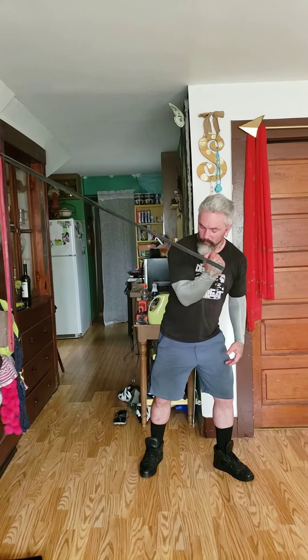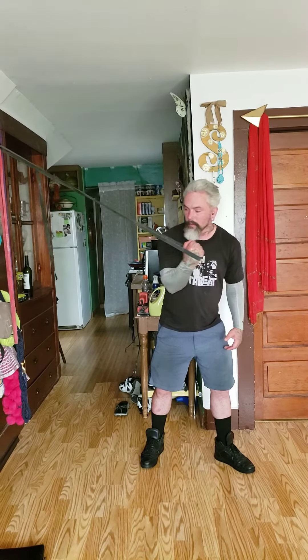Then you can use a heavier band. Once it feels better, you can do some reps like this just to keep it in shape if you're not going to practice. But this will help a lot. That's it.